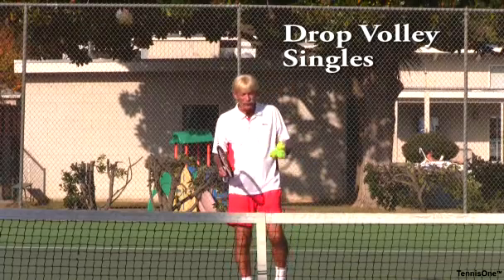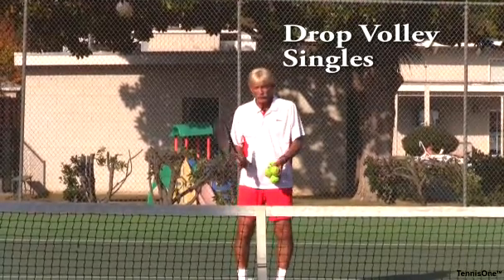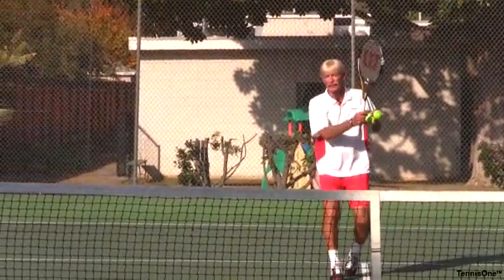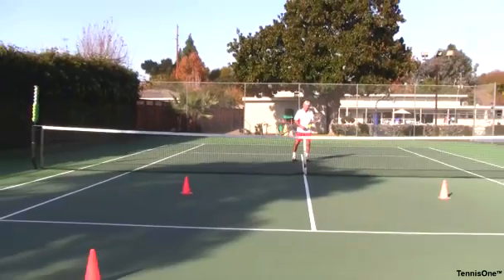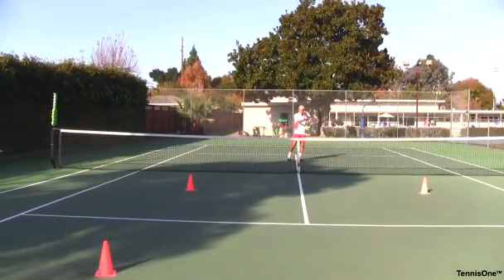I'm a singles player now and I moved in. I've got the court covered. I volleyed the ball deep on my approach volley, coming in from midcourt, and volleyed deep to the backhand side to get in. The person on the other side hit a dipping volley or they're off balance back there. My next choice of shot is: should I volley the ball deep again, or should I volley the ball shorter?